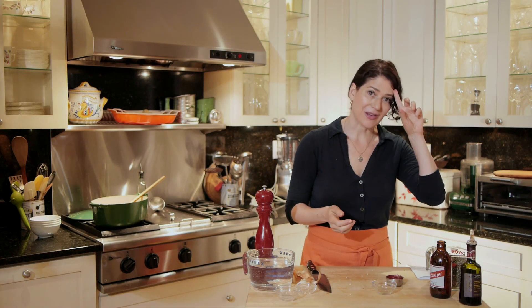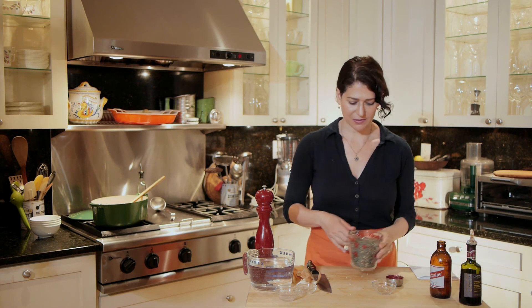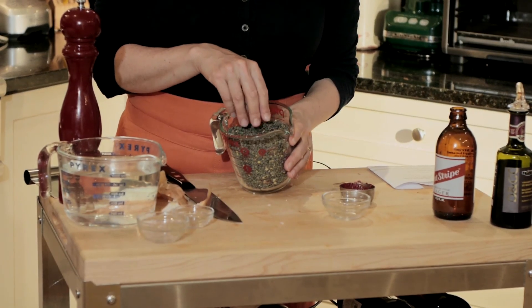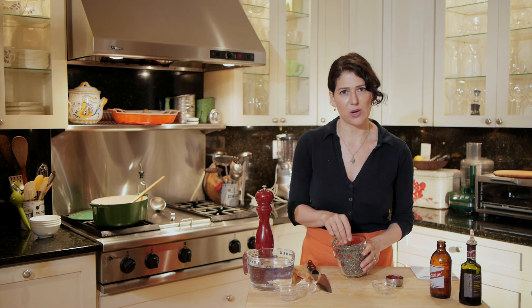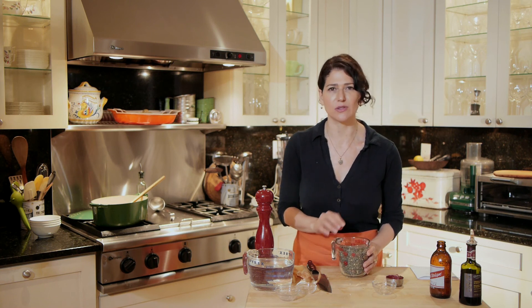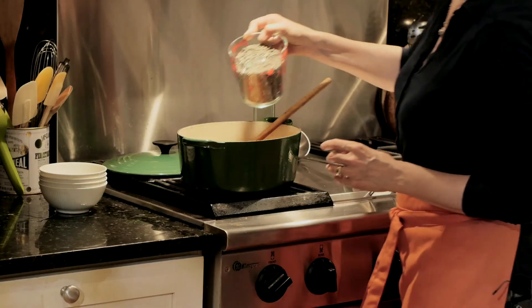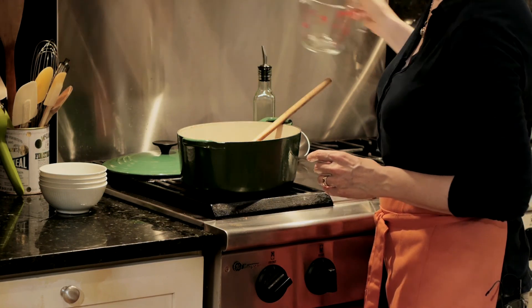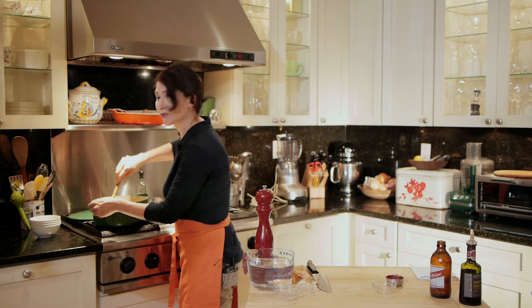Now I'm going to add my lentils. For this recipe, I'm using very tiny green lentils du Puy — these French lentils that are much smaller than regular lentils. They're just so delicious and they make a beautiful soup. I'm going to stir this together.